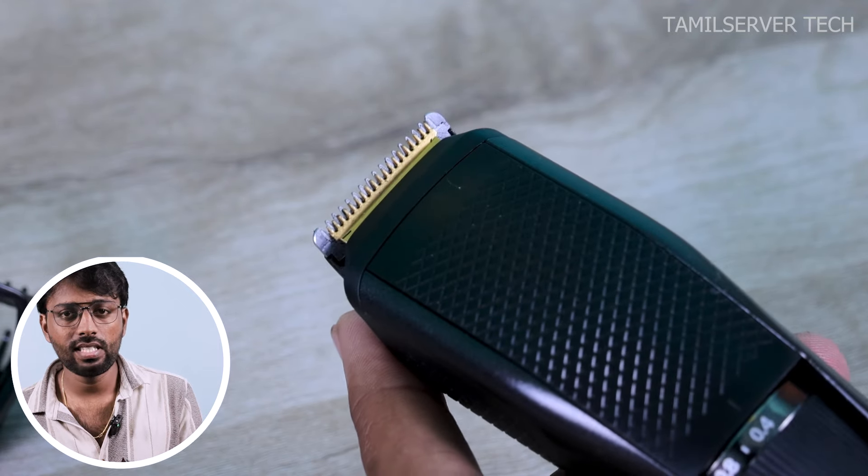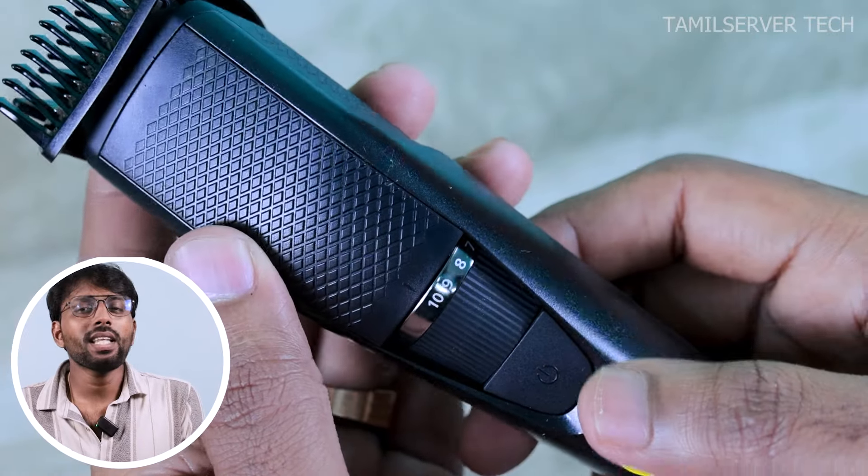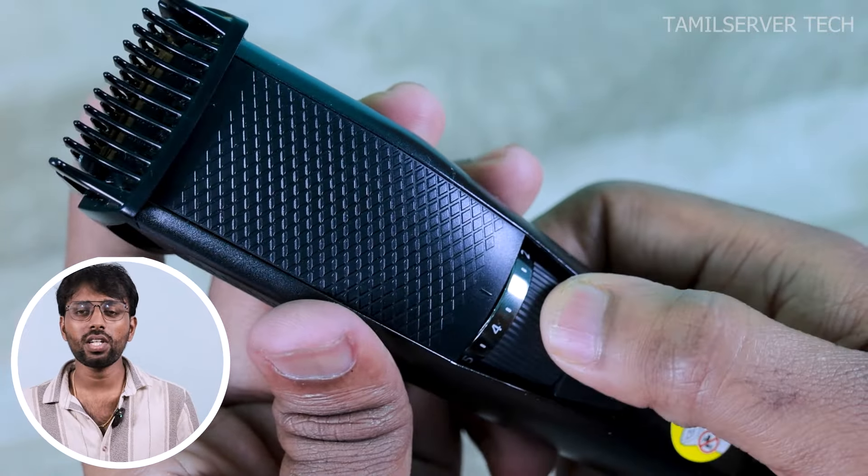There will be no other trimmer with a titanium blade at this price. You can find the exact link in the description. Key benefits include: titanium blade, quick charging support, power bank charging support, and long-life battery. You can also use two pins or a C-type cable.